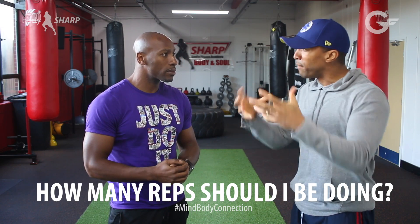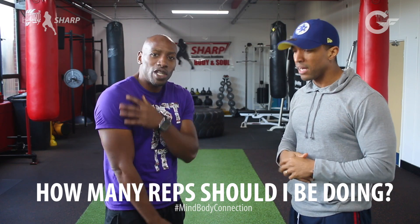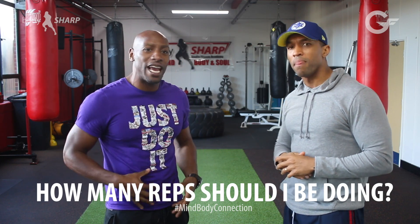So does that change how much weight I'm doing as well? Yeah, you would have to change your weight. What you're trying to do is pump the muscle up and pull it out.